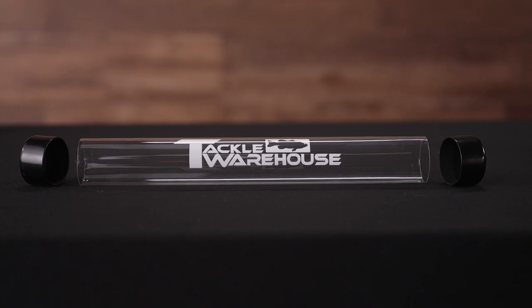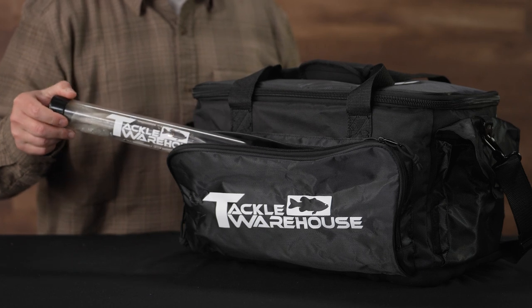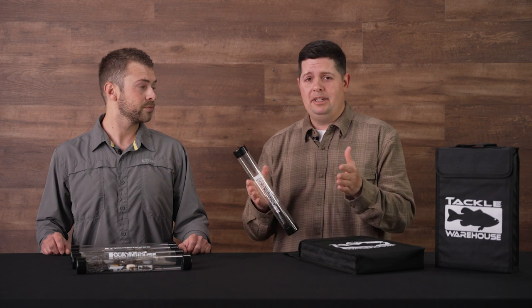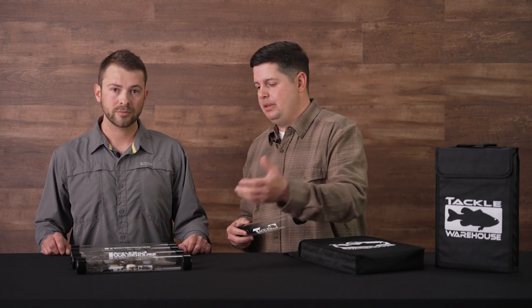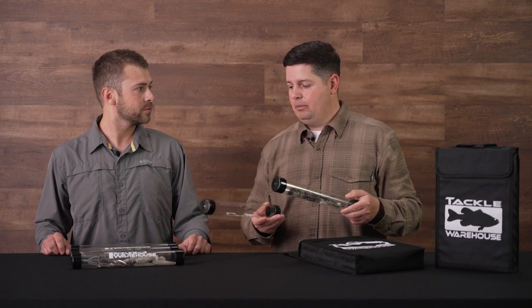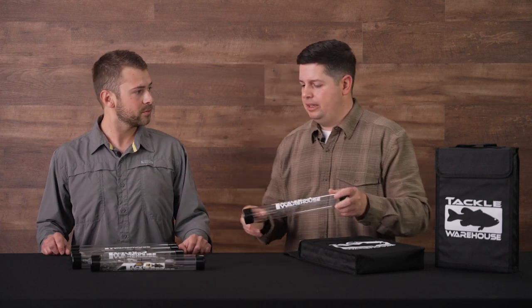We also sell just the tubes by themselves — they fit perfectly inside our tournament tackle bag if you just want to take a couple. I used to store my rigs inside lure wraps, which wasn't always efficient since I had to fold everything up to get them to fit. This gives you a ton of options, from fully rigged umbrella rigs to having a whole bunch of backups with you.